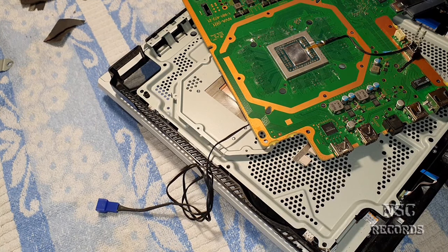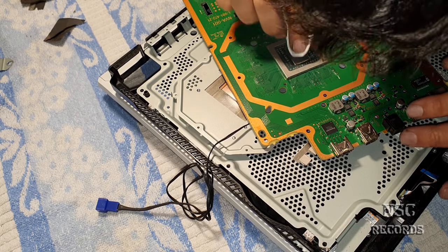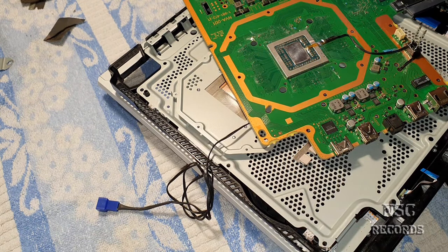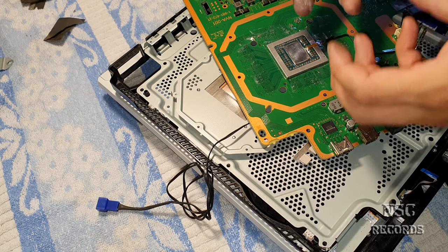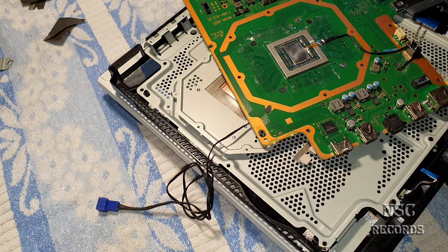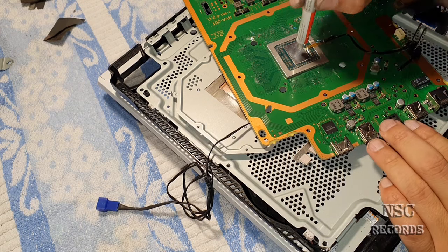Again, some thermal paste. You need to take care how much you lap - you need to have the feel for it, otherwise you're going to lap too much and destroy your chip. So you better be careful and don't overdo it.